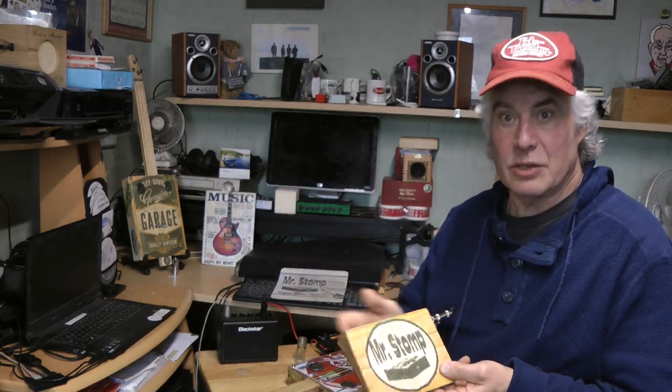A bass amp will work as well because it's a bigger amp with plenty of bass on it. It doesn't work very well usually through a guitar amp, but just lately I found a little secret amp which actually handles it quite well.